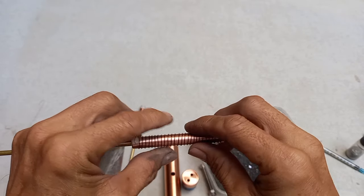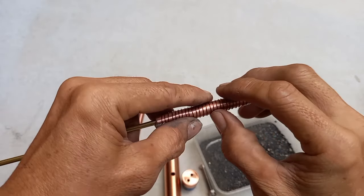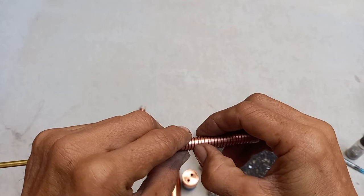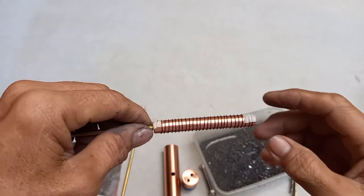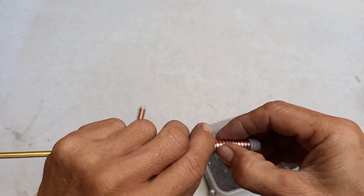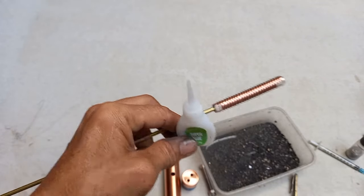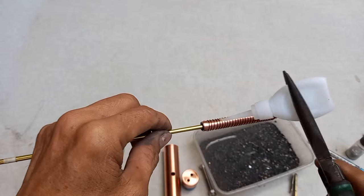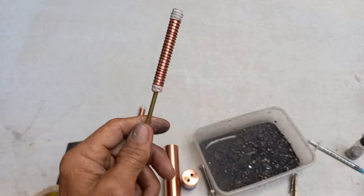Wala namang problema kahit hindi mo masakto ang balance dito. Importante malagyan siya ng cap — copper wire na parang solenoid. Tapos igyan siya ng shoes glue. Patuyuin lang siya.